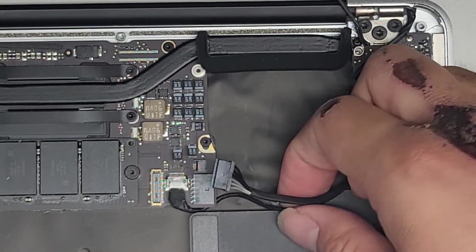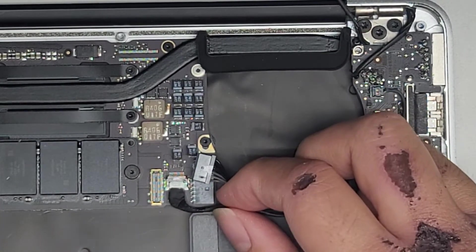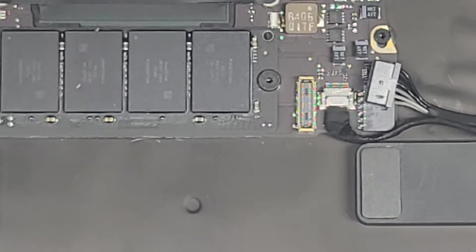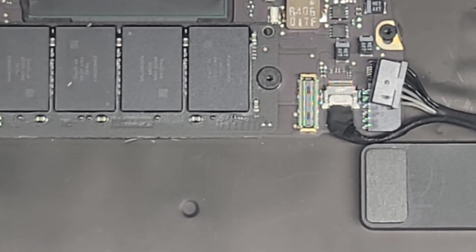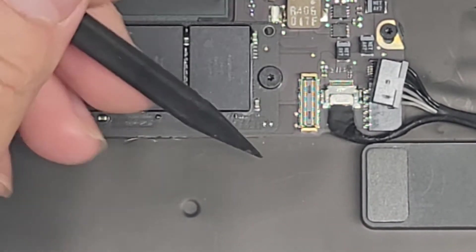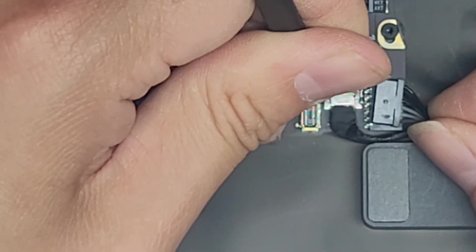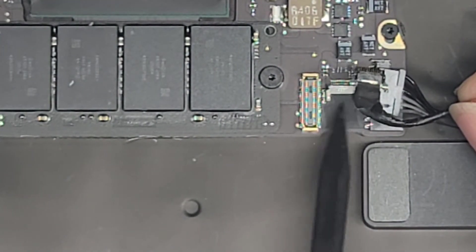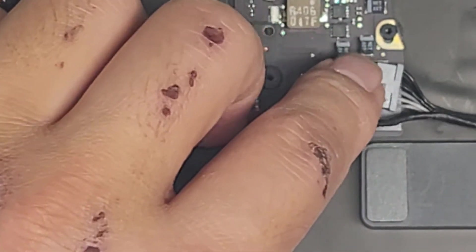Now we've got the eyesight webcam cable — this one can be a little tricky to remove. Usually I use my screwdriver, but if you're not careful you might want to use something smaller, like a little plastic tool or even a toothpick. Basically you push the wings left, right, left, right — just like that. You can do this with a screwdriver but be very careful not to damage the area around or below it. So we've got the eyesight webcam cable disconnected.